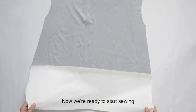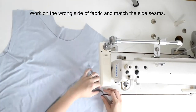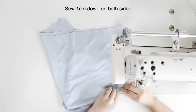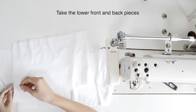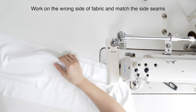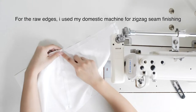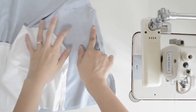Matching the lower front bodice to the top front bodice, and lower back bodice to the top back bodice. Now we are ready to start sewing. Take the top front and back pieces, work on the wrong side of the fabric, and match the side seams. Sew 1 cm down on both sides. For the raw edges, I use my domestic machine for zigzag seam finishing as my overlocking machine is not with me.